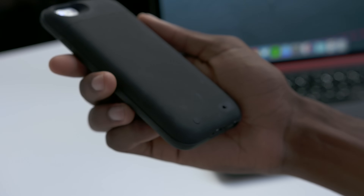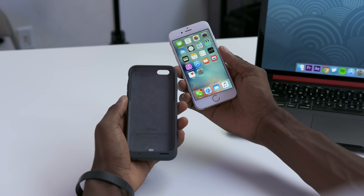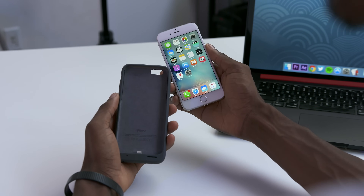So on the Mophie, the battery charge indicator is on the back. You push a button, it lights up, it tells you how much charge you have left. On Apple's, you have to turn on your phone for that, and the charging indicator LED is on the inside of the case.